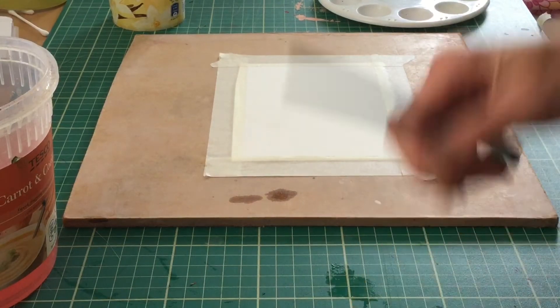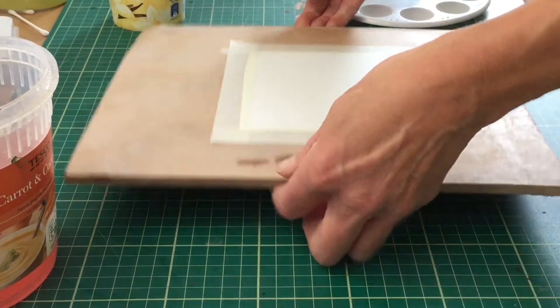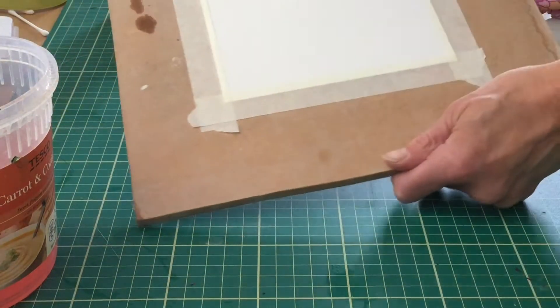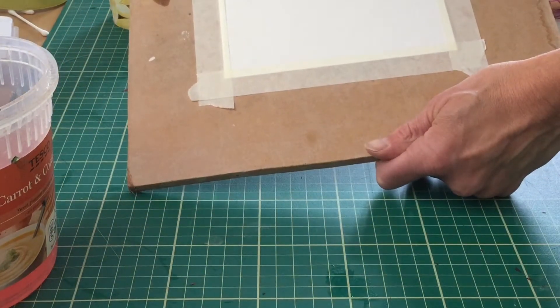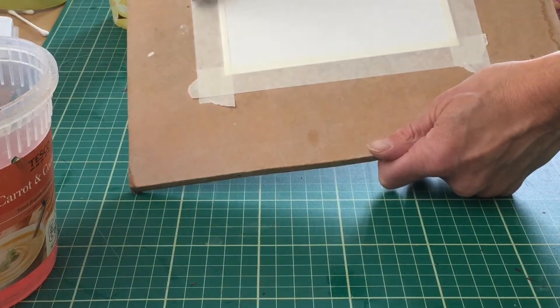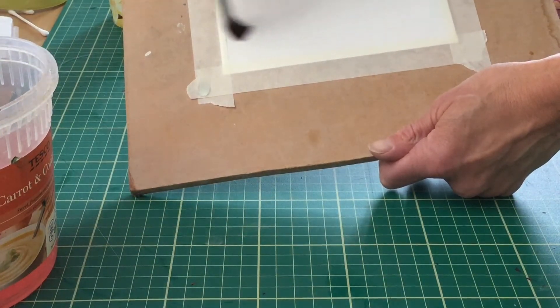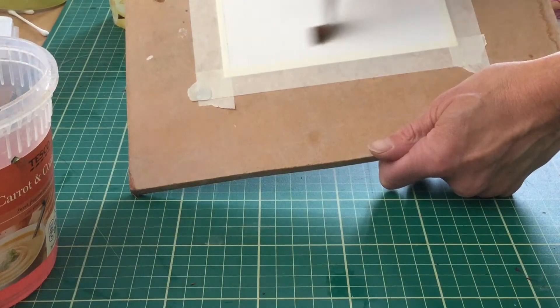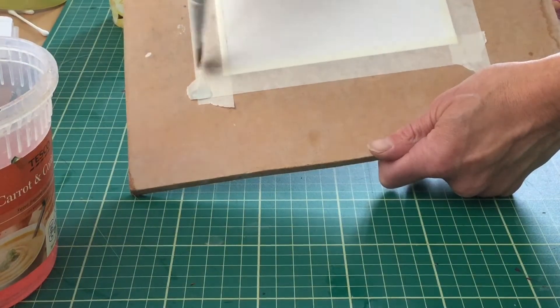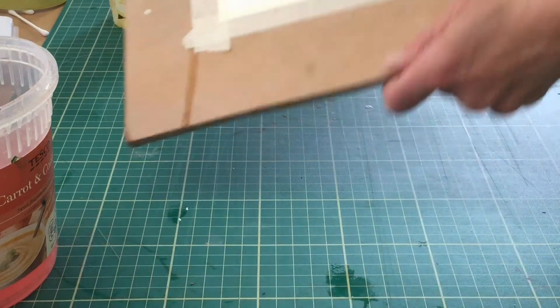To do the wet-on-wet technique, start with nice clean clear water, hold your board at a slight angle, and just take the water from side to side on the paper. You'll notice your paper gets nice and shiny — this is what you want. Hold it up to the light and make sure the paper is nice and shiny all over. You can go over it another time if you like and check.